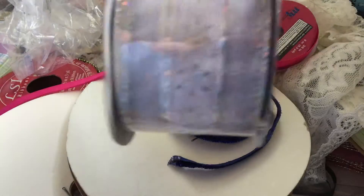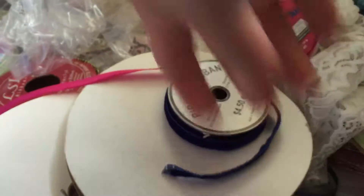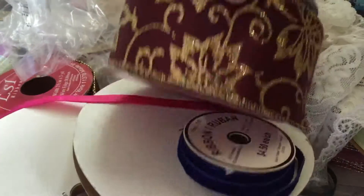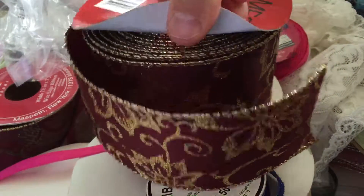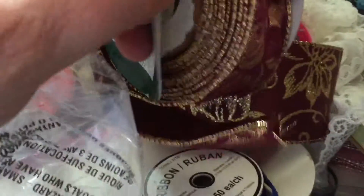The only reason I got it was because of this ribbon — I looked at it and fell in love. But it also came with this ribbon, which is actually very full, and this ribbon, which is also very full.